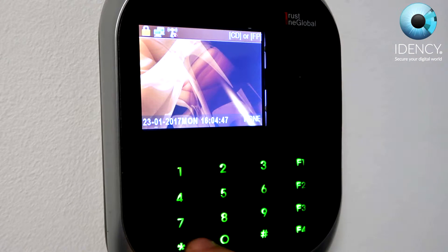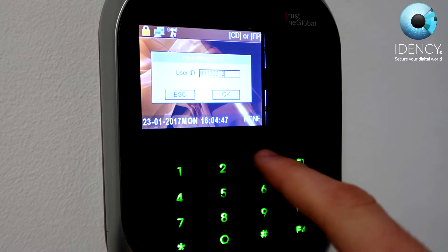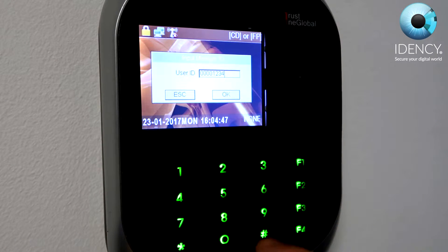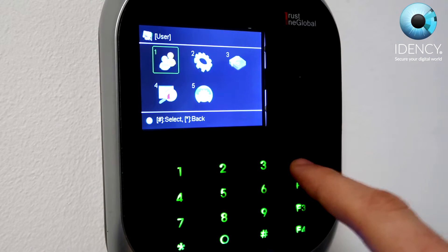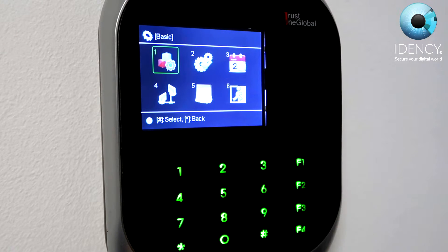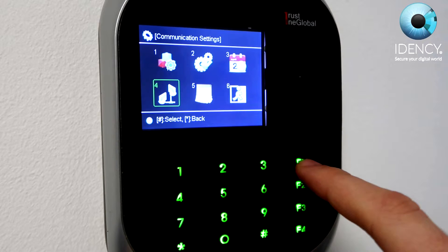To begin, we shall configure the communication settings. Go into the menu by pressing the star button, followed by 1, 2, 3, and 4, then press the hash button to enter. Once in the main menu, navigate to the communication settings icon using the F1 and F2 buttons, and then press the hash button to enter.